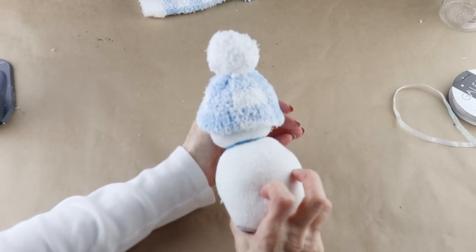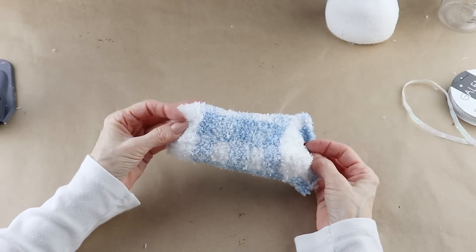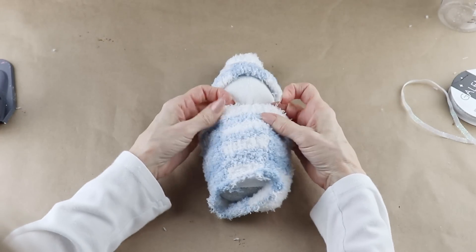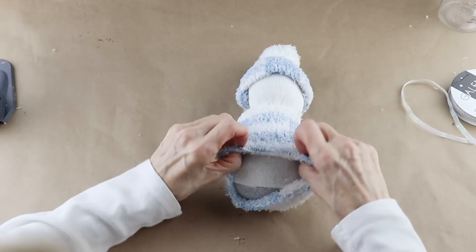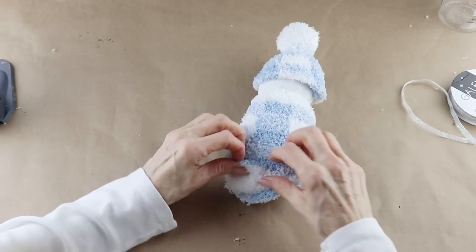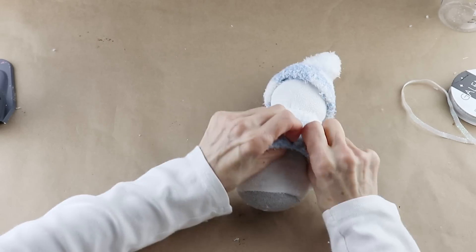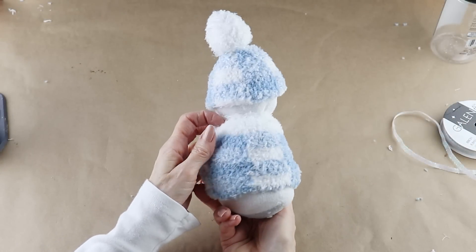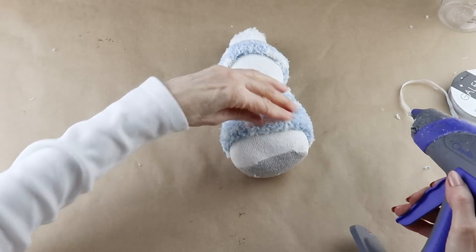With that complete, we're now going to add on his sweater using the rest of the sock. I'm sliding the uncut end of the sock up and over the snowman, stopping at his neck. I'm now evenly folding the cut ends up and under the sock, then just like the hat, using my glue gun to hot glue the sock to the body.